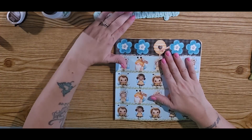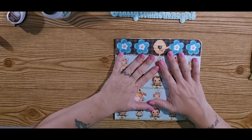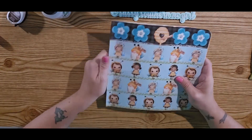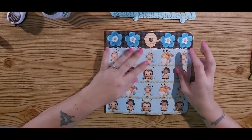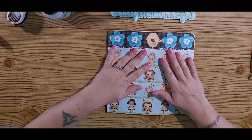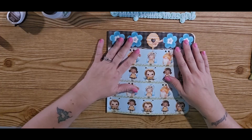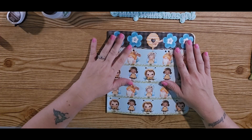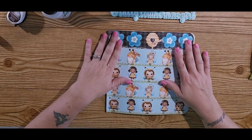I will see you guys in the next one. Thank you again to Sandy — I'm having a really fun time working with this paper collection, it's just adorable. I absolutely love it. I hope you guys have a wonderful, blessed rest of your day or evening or morning, whatever part of the world you're in. And remember: in a world where you can be anything, be kind. Bye y'all!